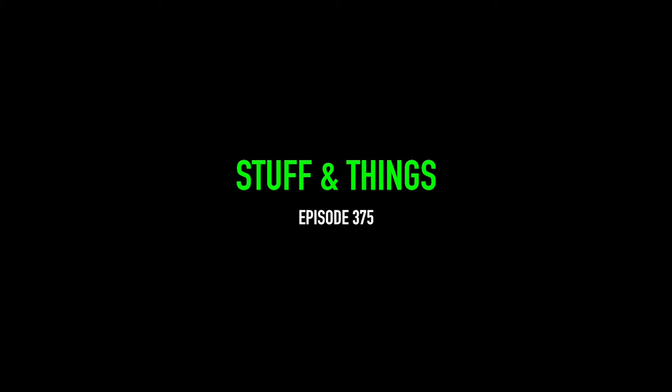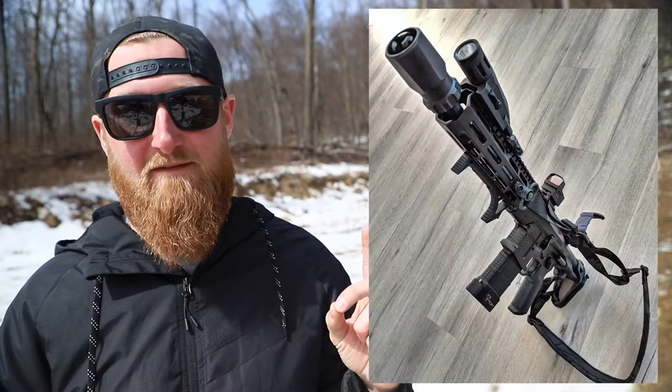Sunday Gun Day. What's going on everyone? Back with another episode of Stuff and Things, and today is a pretty special day.